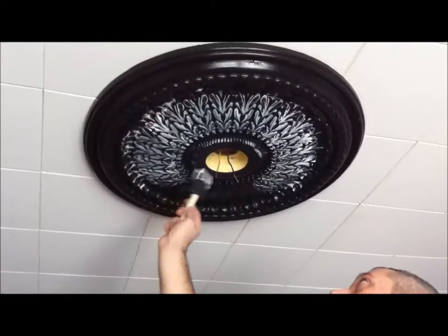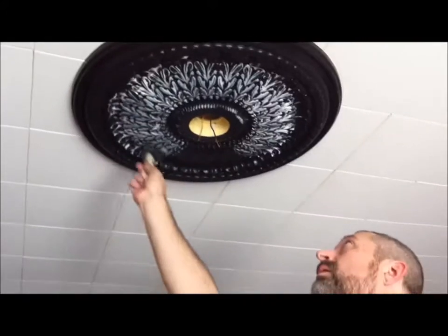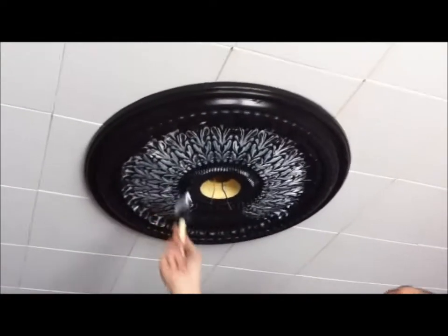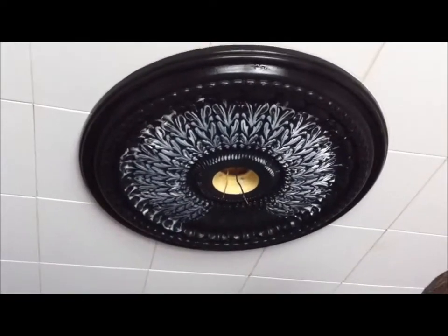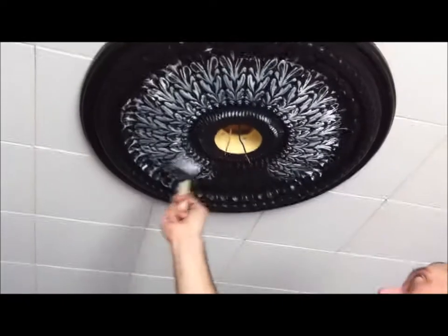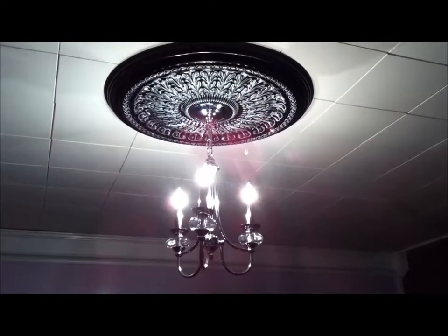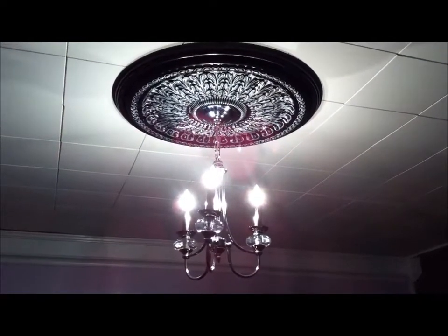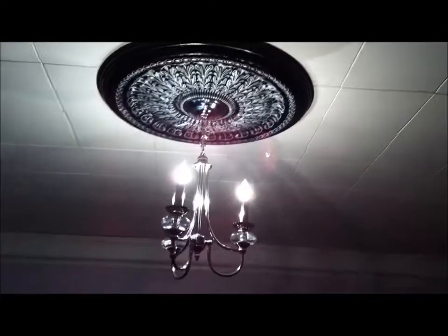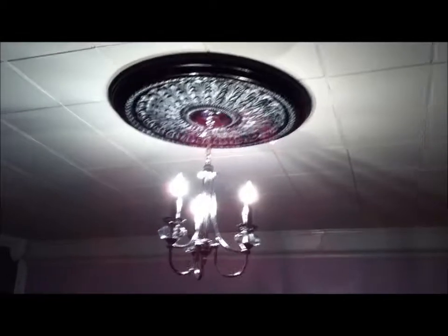We put the medallion back on the ceiling and Kevin wanted to go over it with white to highlight it — I think it's going to look really pretty. This is the completed chandelier; I think it looks really, really good.